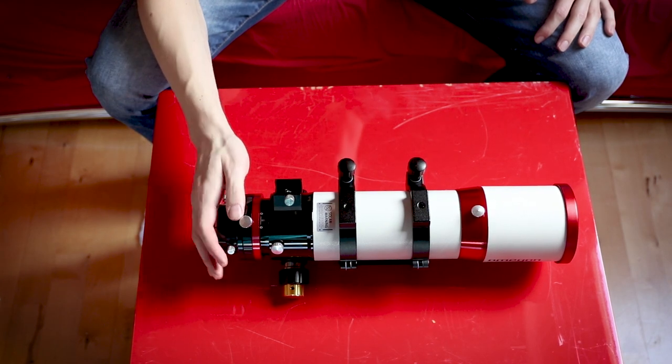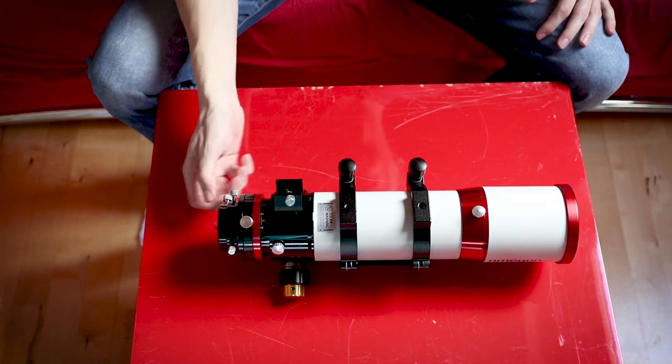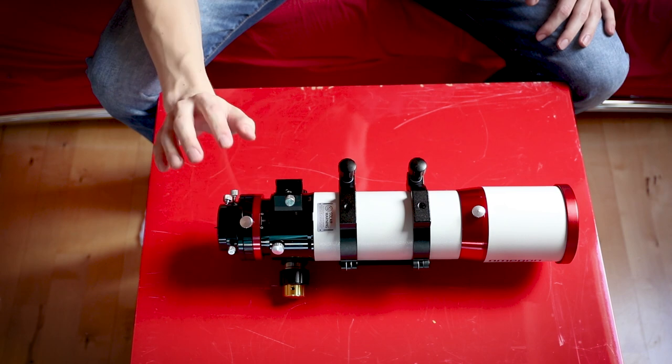If you go to your object, do a star focus, then go to your object and realize it's out of frame — without a rotator you'd have to turn the camera by adjusting the screws on the back, which means you need to refocus again. But with this integrated rotator, my night will be much more pleasant.